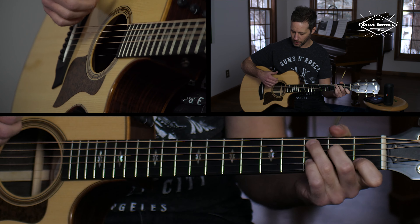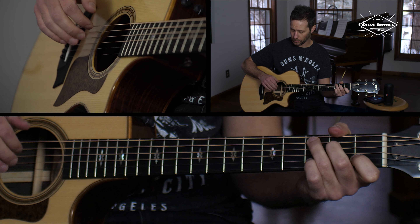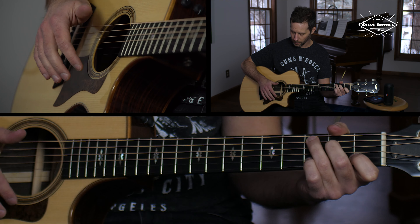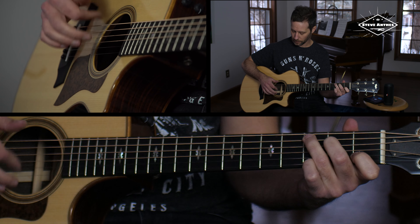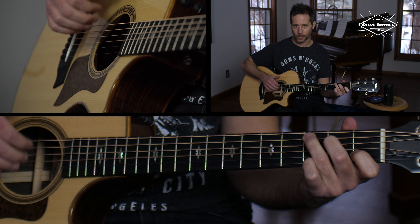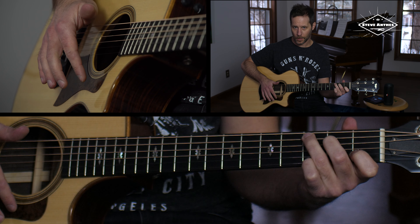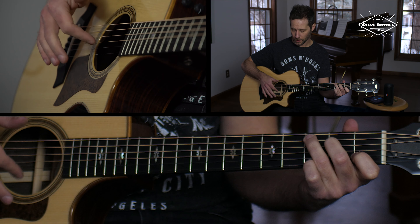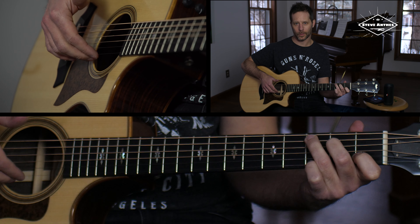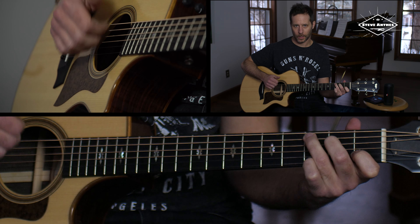I like to flick at times using all three fingers to flick through the strings. But typically when I come up, I'm going to come up with just the index finger. So you can see I'm brushing down with all three of these fingers, and then as I come up, my index finger is what comes up. It's a little awkward to do three fingers coming up, so I'm just brushing down and using one finger up.